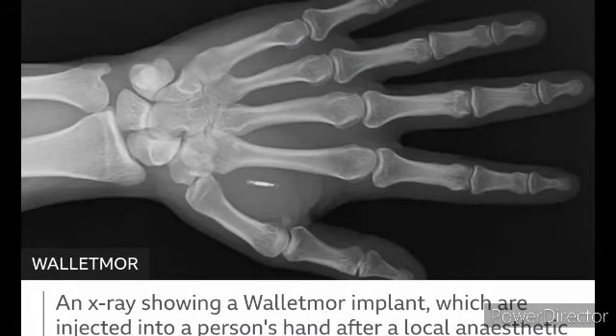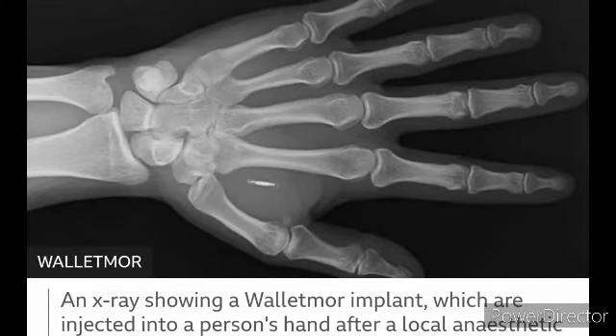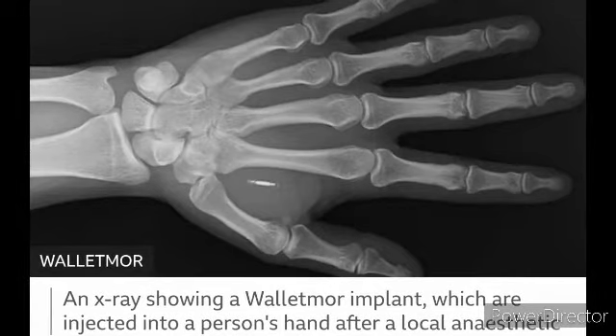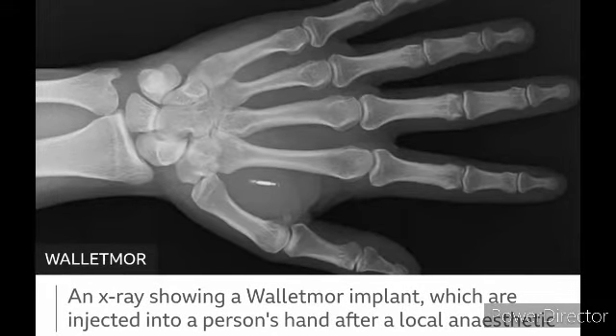What I learned about this company called Wallet Morgue is that they have a chip implanted in the right or left hand — in the middle part of the thumb. You can see this by the diagram. As shown here, this is an X-ray of Wallet Morgue's implant, which is injected into the person's hand through local anesthesia.